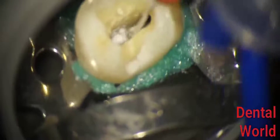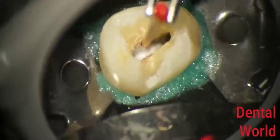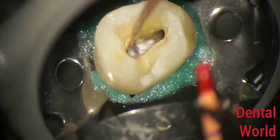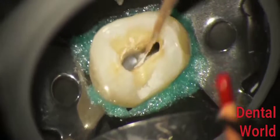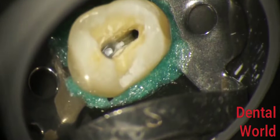Once we're sure the canal is filled, I like to take the master cone into the canal up to working length. We put the master cone all the way to working length, and this ensures the calcium hydroxide is carried all the way right up to the apex. If you zoom in, you can see how the calcium hydroxide has gone right to the apex.